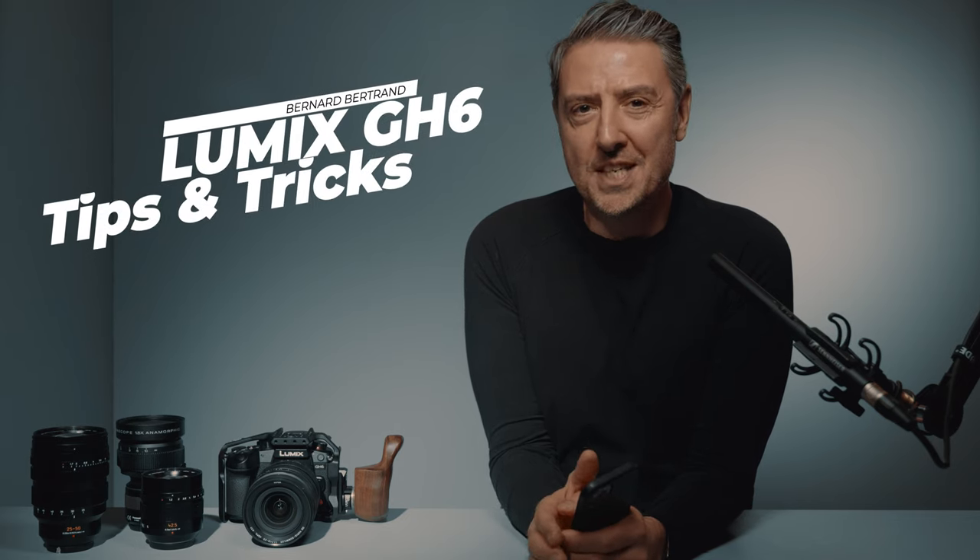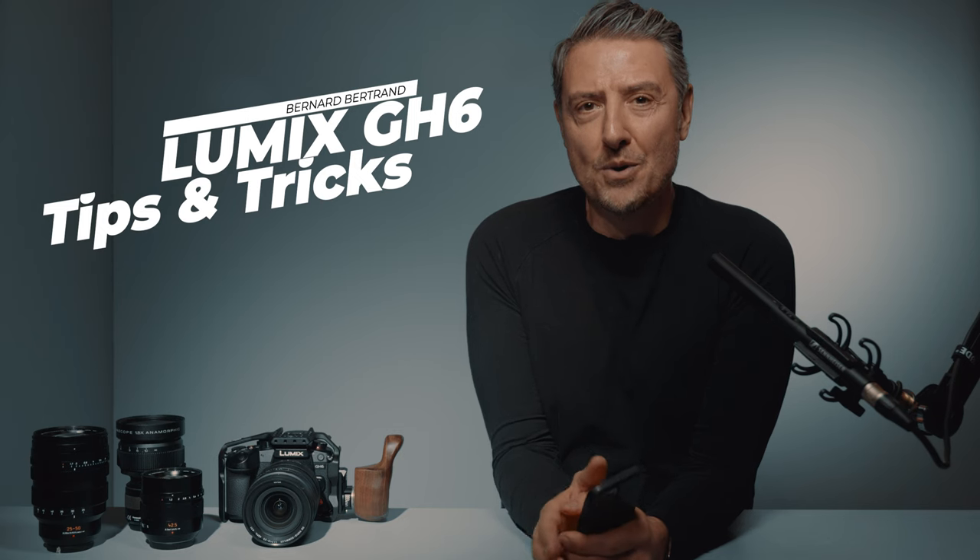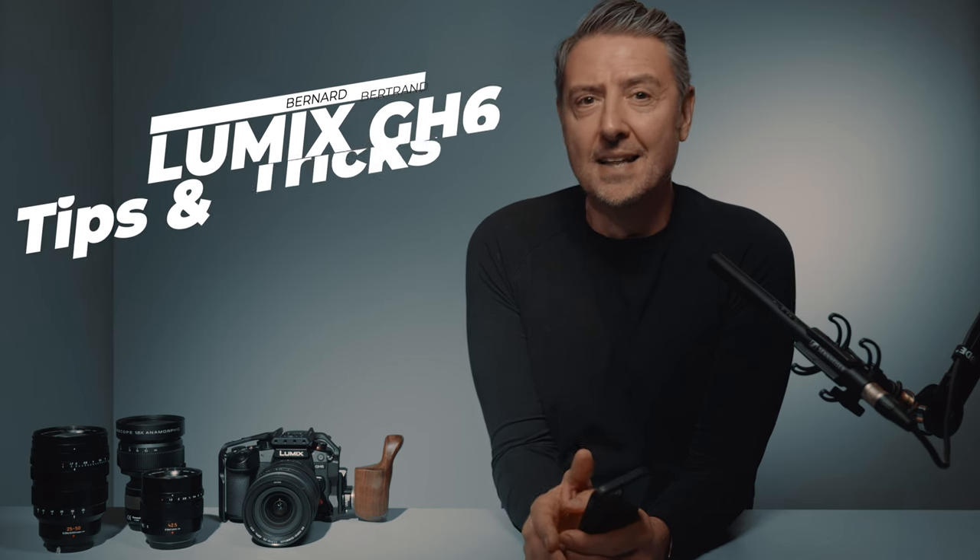Hi everyone, this is Bernard Bertrand, Photographer, Director, Lumix Ambassador. Today on this GH6 Tips and Tricks, I would like to pinpoint some of the specificities that excite me the most in this brand new GH6.